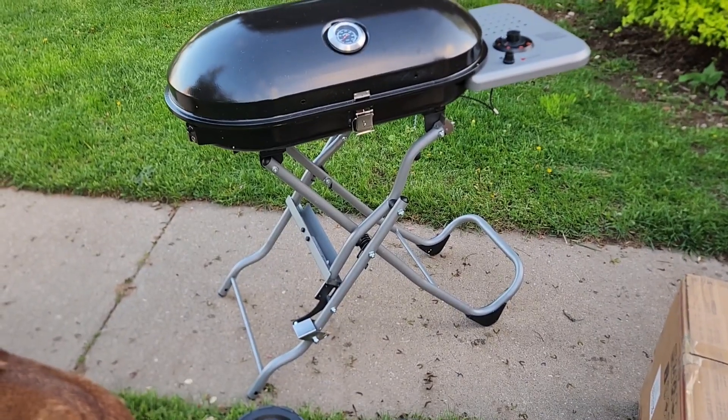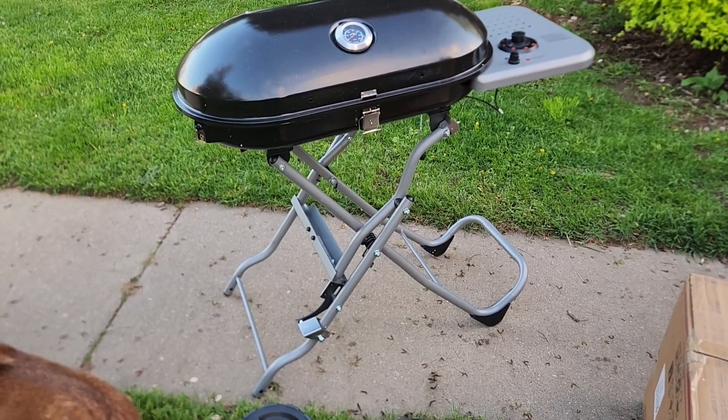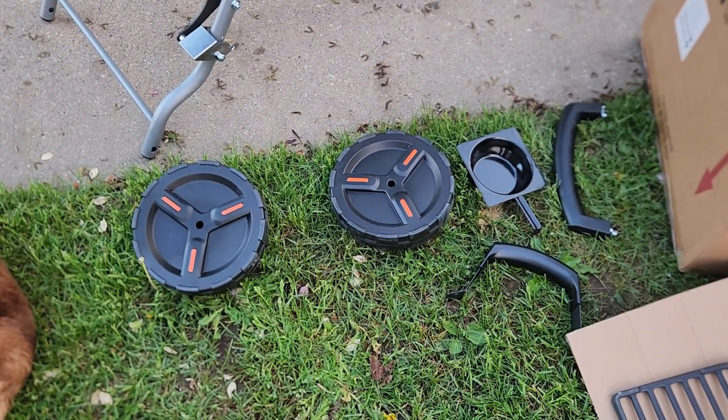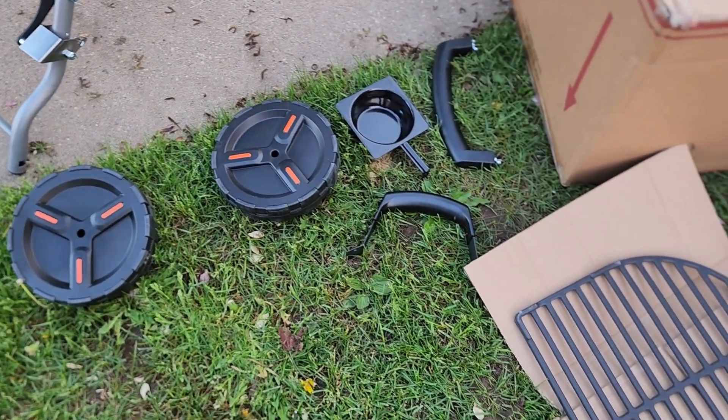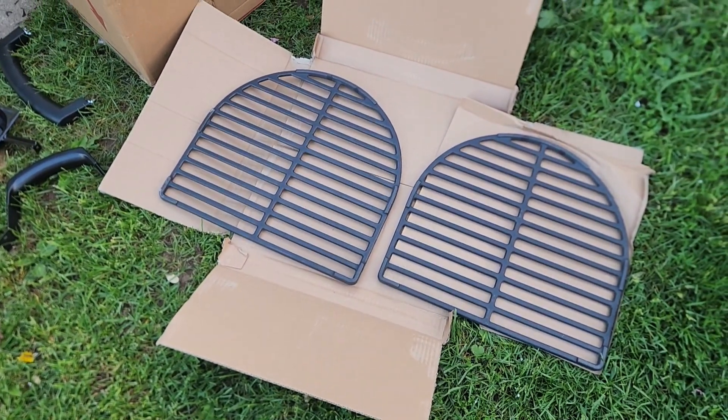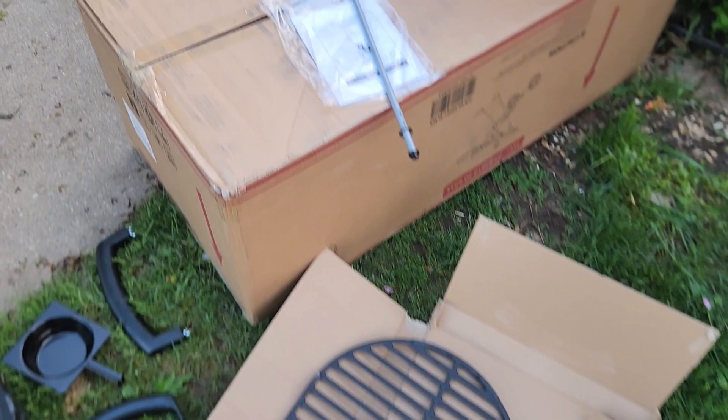Just pulled the grill out of the box and this is how it comes. Once you undo the hatch and open it up, these are the parts you're going to have to install: the two wheels, a drip tray, two different handles, and then you'll have to put the grates inside the grill. So not too shabby.